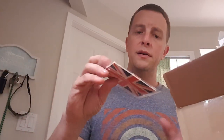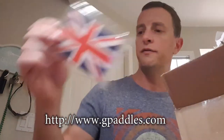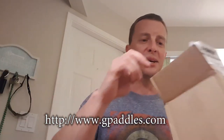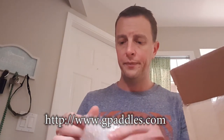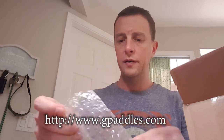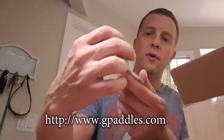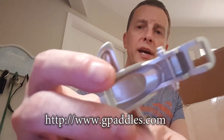So inside here we've got this nifty little — I guess it's an air freshener — a British flag air freshener! And then inside here we've got the G Paddles. They are silver. You can get other colors, but if you really want other colors just paint them.